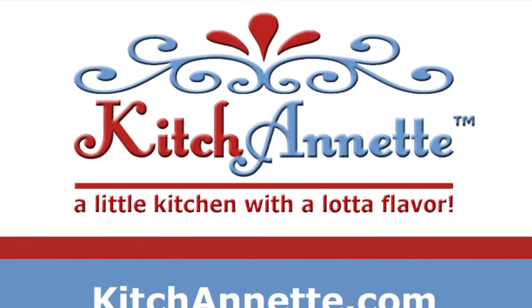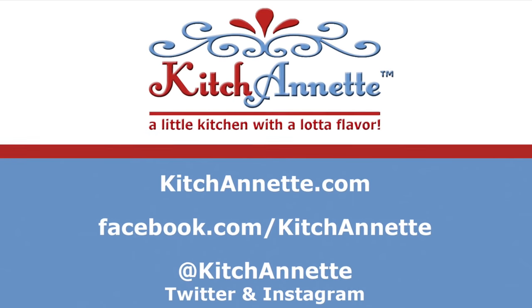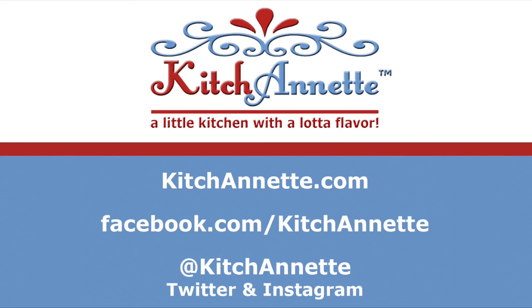Kitchenette — a little kitchen with a lot of flavor. Look for this and other recipes at kitchenette.com, on Facebook, Instagram, and Twitter. And subscribe to our channel.